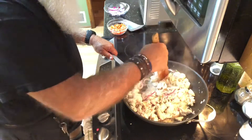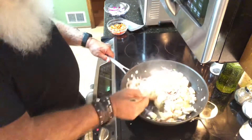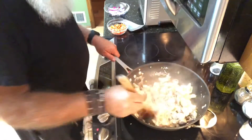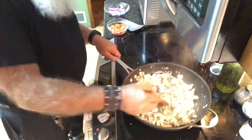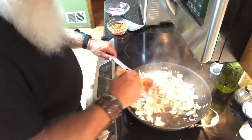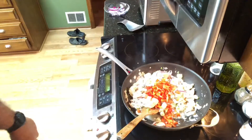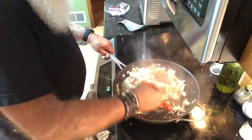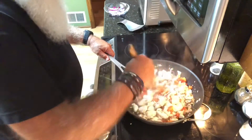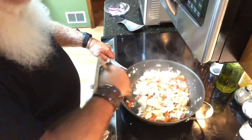Let's get one of these other chunks of chicken, cut into it and see what it looks like. Oh yeah, that looks good. So we're just about to that point. What I'm going to do is actually turn the eye off. Then we're going to dump our peppers in — all I want to do is just get them a little warm. Toss them around a little bit. So we'll put this in the bowl by itself.